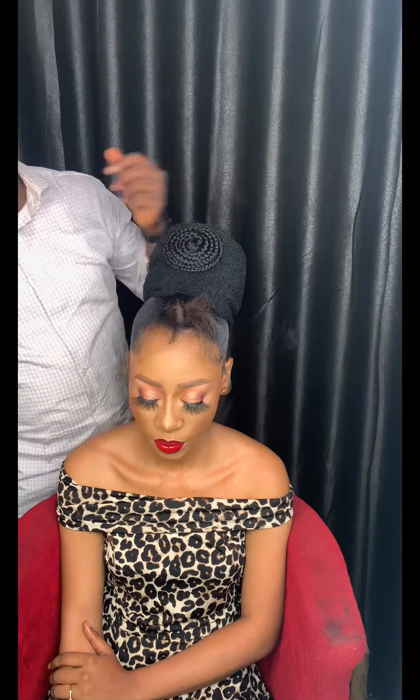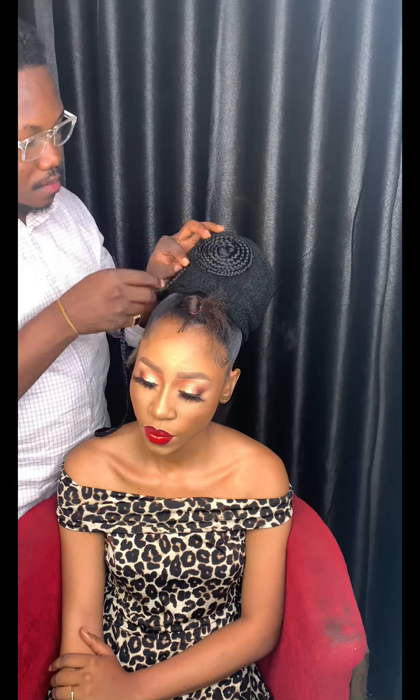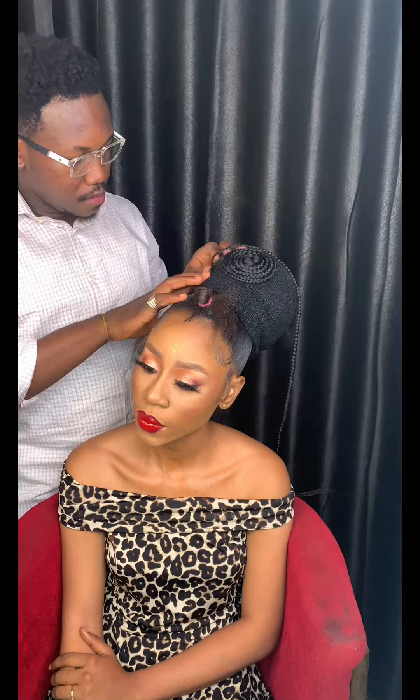The same thing is repeated again from a different angle, wrapping around the whole hair.